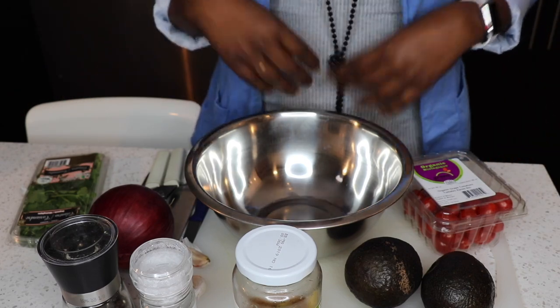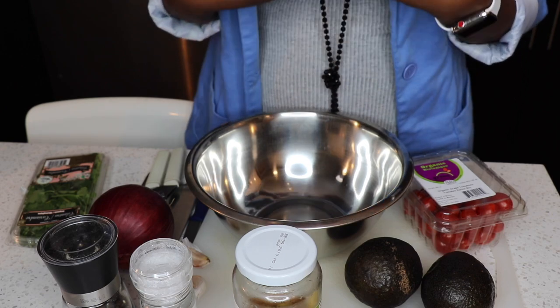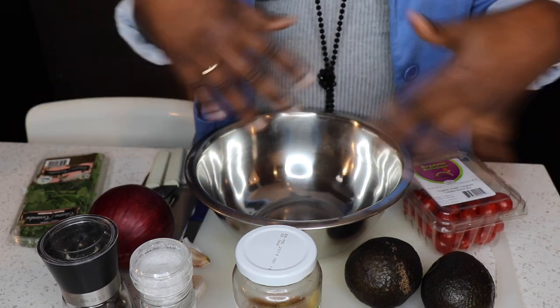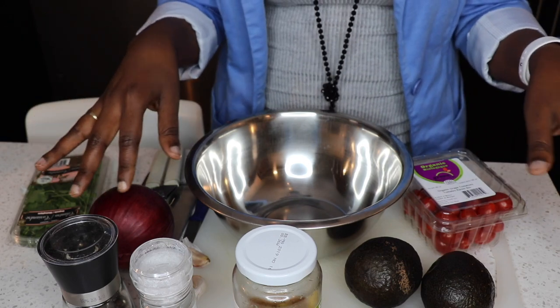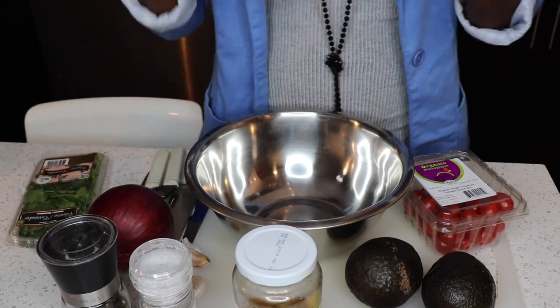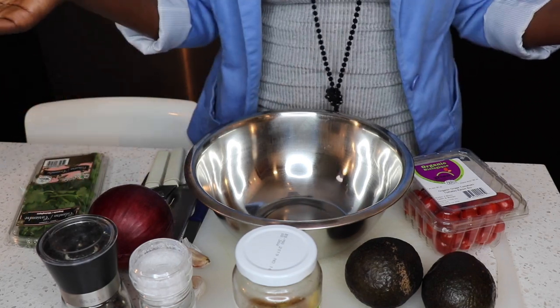It's up to you to decide how much of each ingredient you use — taste is very personal. I always say that when it comes to the kitchen you have to be creative and make it your own. With this type of dish I don't measure; I just taste it afterwards and add a little more salt or pepper if needed.